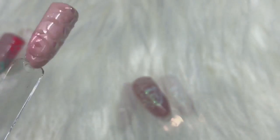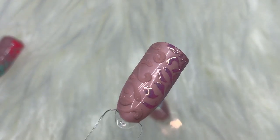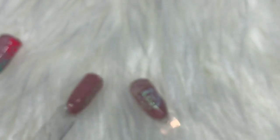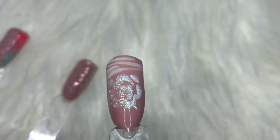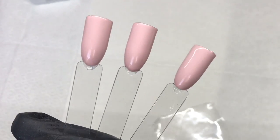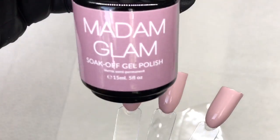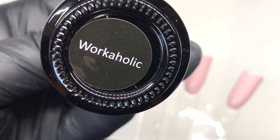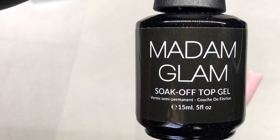So this is just some examples — just a heads up that the things I put on here are just examples, probably not my best line work, but anyways. I took this Madam Glam color in Workaholic, and if you haven't watched my review and swatches of the Madam Glam products, please watch that.